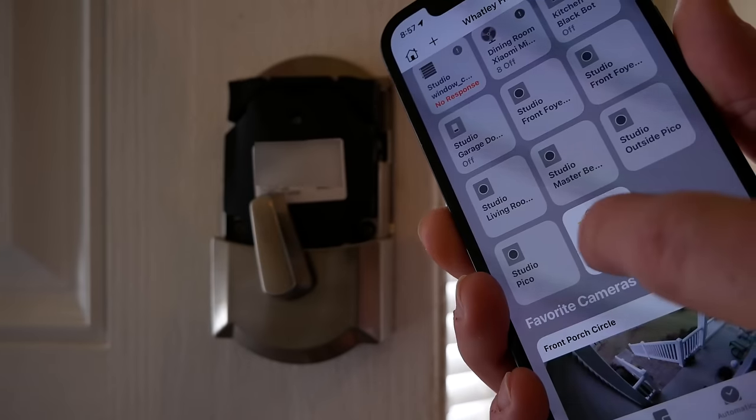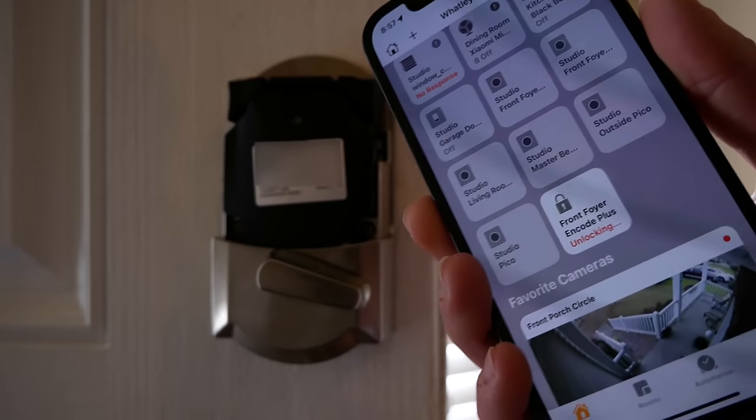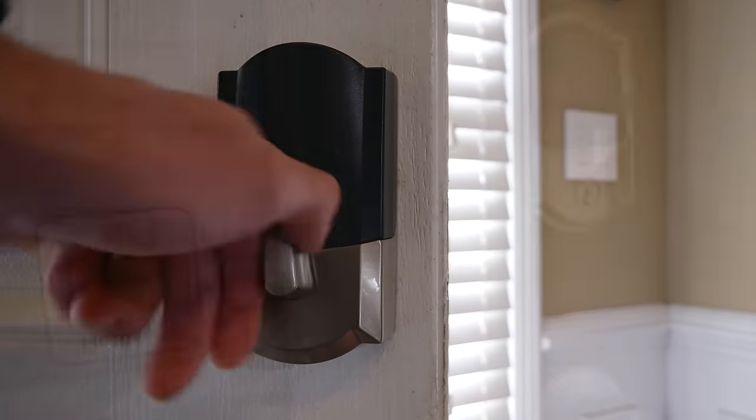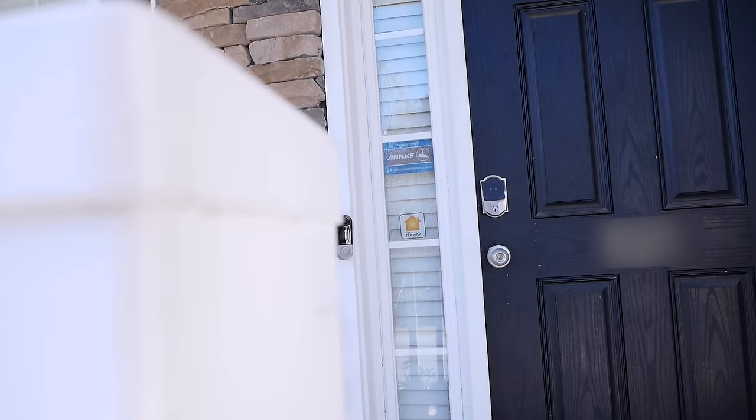Let's talk about everything I like and everything I don't like after using this thing for about a week or so. There are a lot of things to love. I love how fast and quiet it is when locking and unlocking the door — it's definitely the fastest and quietest smart lock that I've used. It's also the most expensive lock that I've owned by a good bit. But with that said, the build quality is very good. It feels like a solid piece of equipment and just feels nice and secure on my front door.